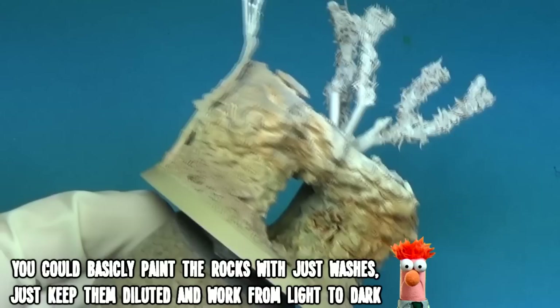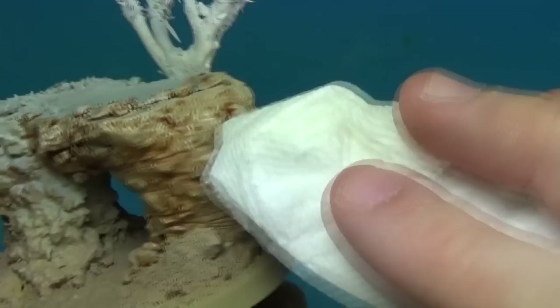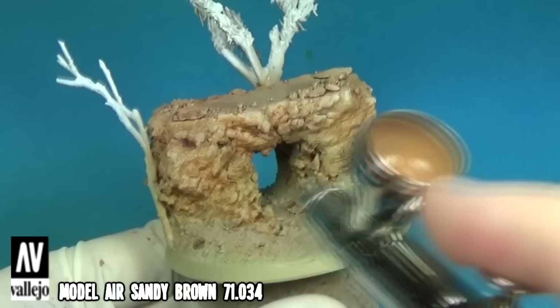Afterwards I removed some of the wash from the raised areas while it was still wet. I then applied a few reddish browns, yellows and greys to make the rocks a bit more interesting.